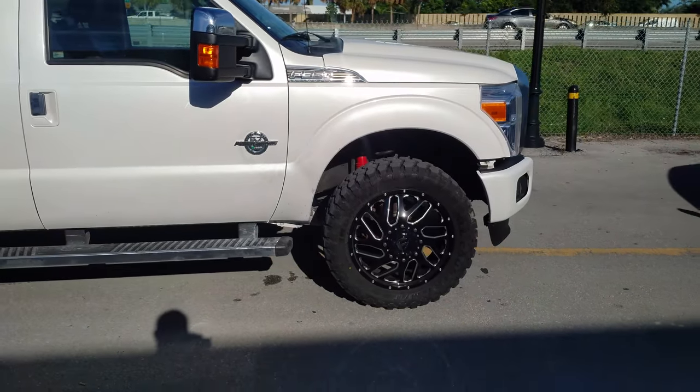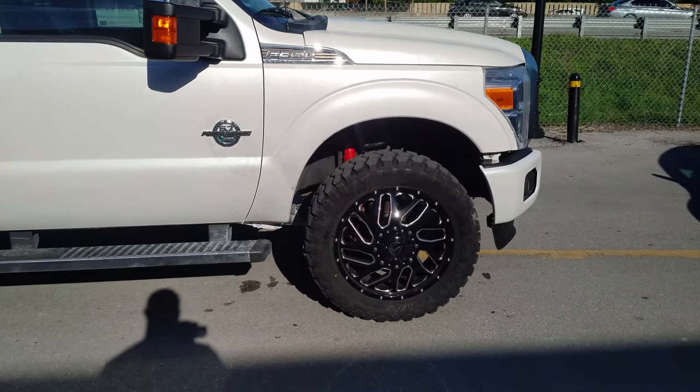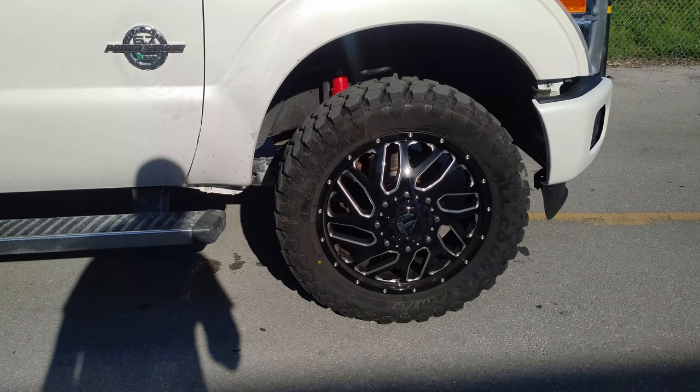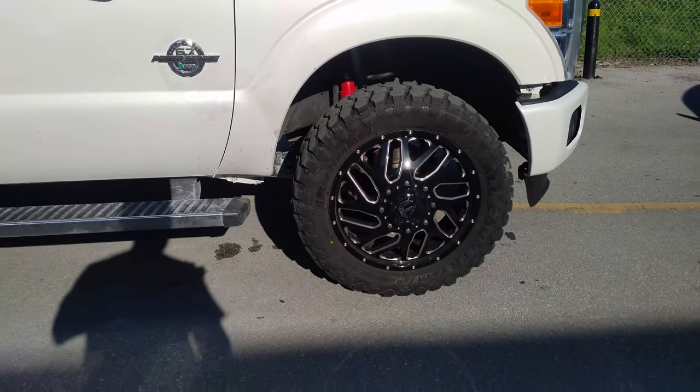This is a 35 inch tire. You can find these wheels online at DovesAndTires.com or call us at 877-544-8473. This is your boy KB from DovesAndTiresTV signing off.